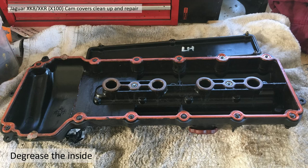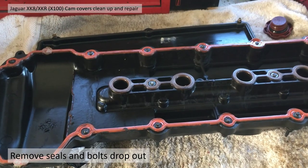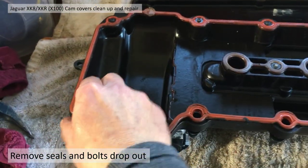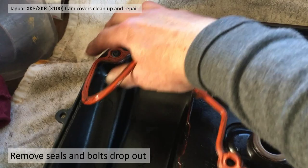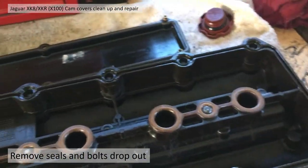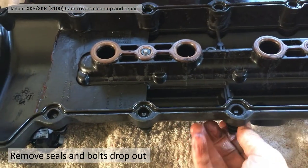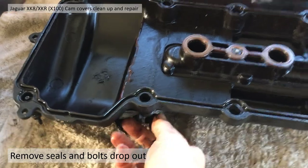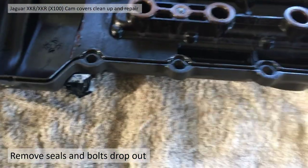The next thing to do is degrease the inside — same idea, spray with degreaser and rub down with a rag. Then remove the old seal. These just pull off and all the bolts fall away — the bolts are actually retained by the seal. As you can see they just fall away and clear.